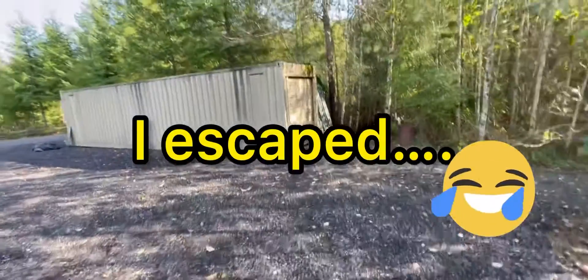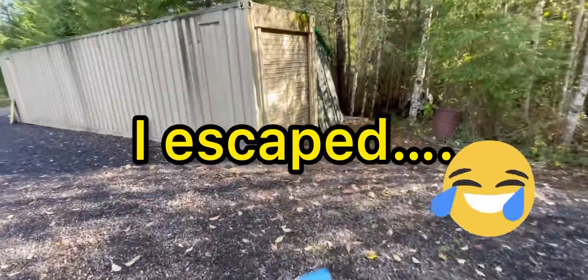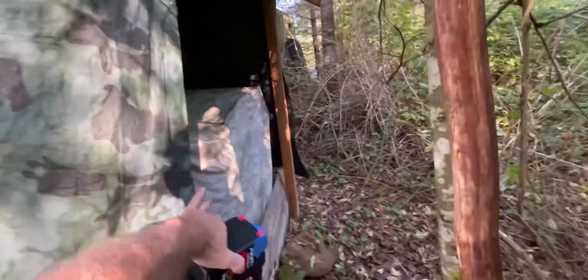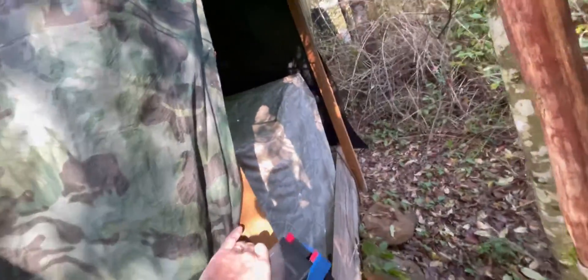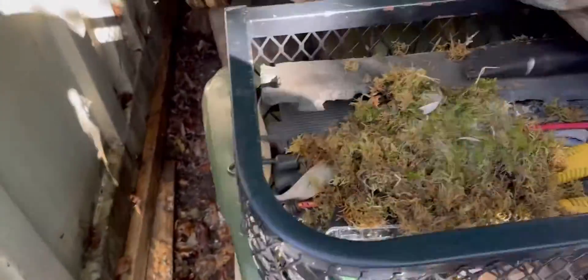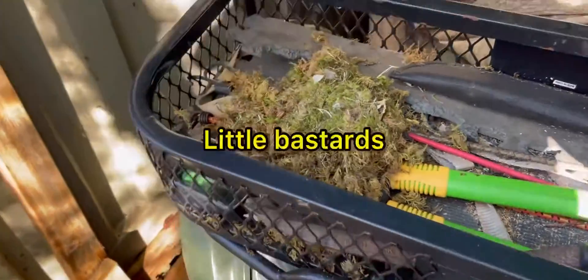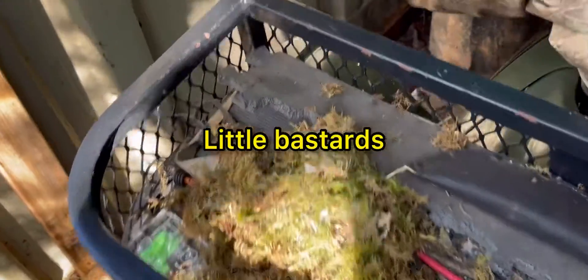We're at the bug out spot. I'm going to go put this battery in the quad, bring it home for a little while, and do some maintenance. This thing sits in here for a long time in storage, so that's why we're putting this new battery in.